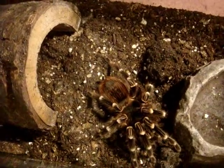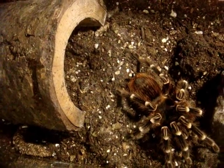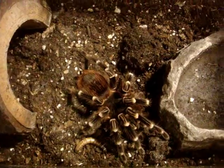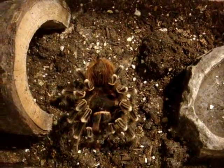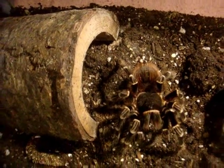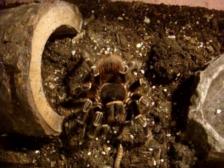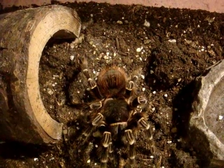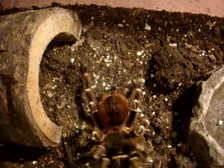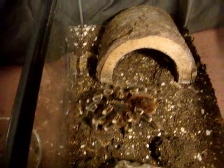So this is the very first tarantula I'm going to be feeding. This is the Acanthoscurria brocklehursti, the Giant White Banded. This is Sasha, my 6.5 inch female. Very nice. Let's see if she's going to take it. As always, a very good eater.